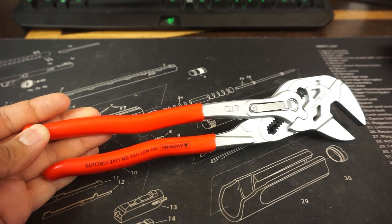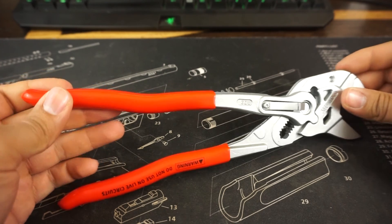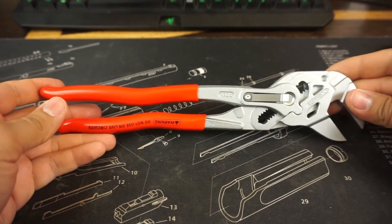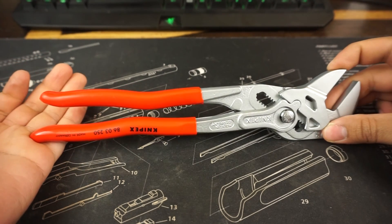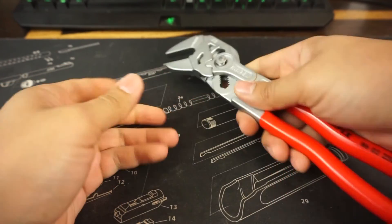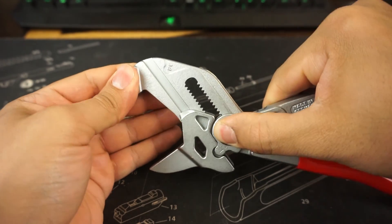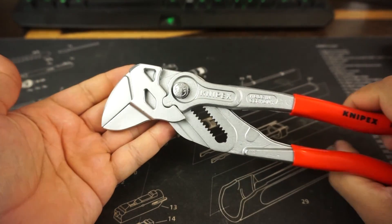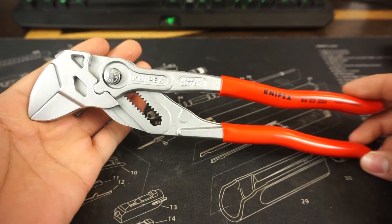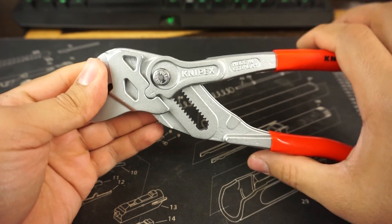Hey guys, Gear Prep here. I got another video for y'all today. It's the Knipex 10-inch plier wrench. They look crazy. These are very popular, highly rated on Amazon. They're kind of kooky and I really like that. I think it's very different. It's supposed to replace the crescent wrench. The whole action of it seems pretty nifty, pretty different.